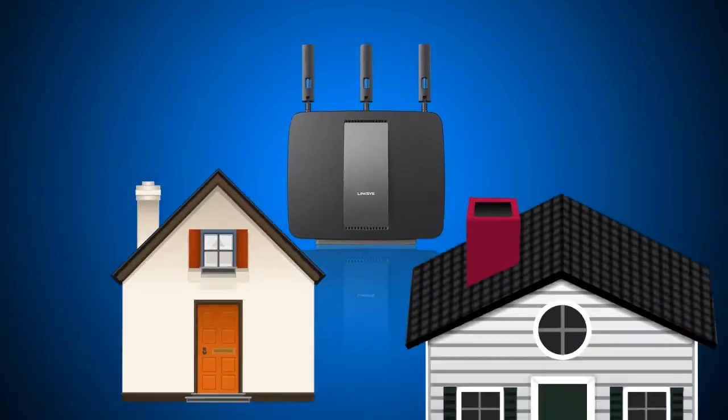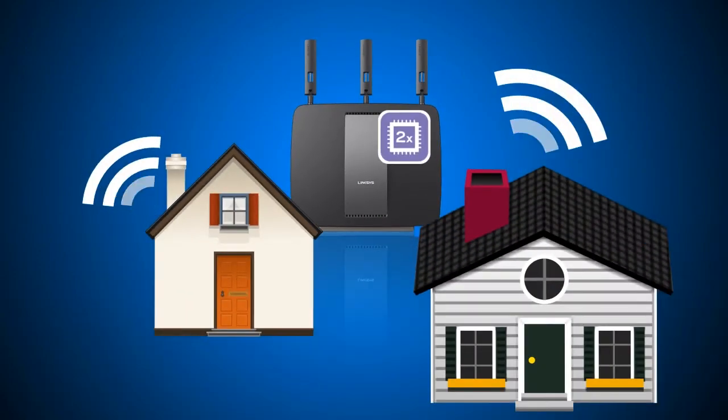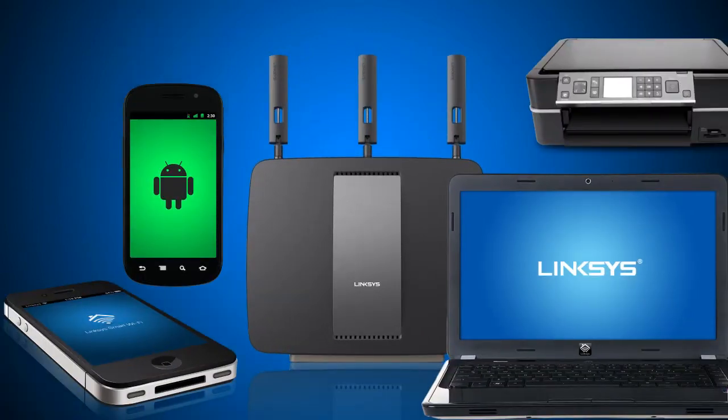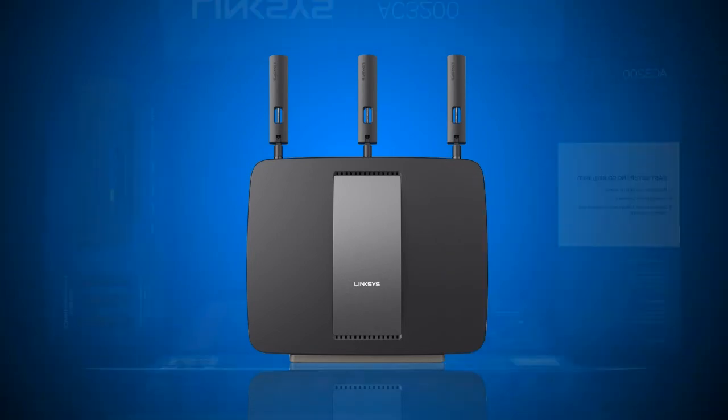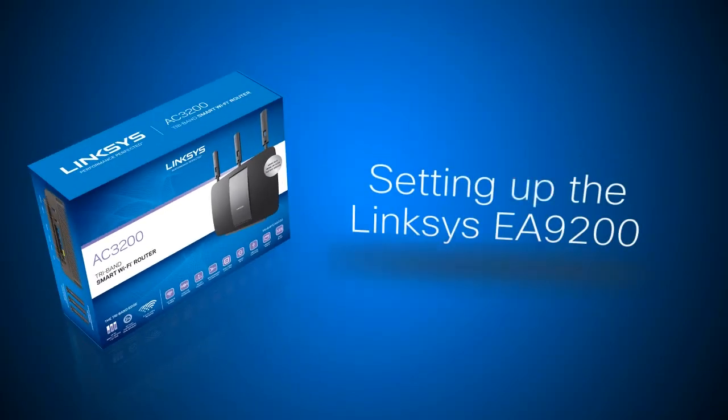It features six streams of data and a 1 GHz dual-core CPU for the fastest possible Wi-Fi to a greater number of devices without diminishing their individual speed or performance. In this video you'll learn how to set up the Linksys AC3200 tri-band smart Wi-Fi router EA9200.